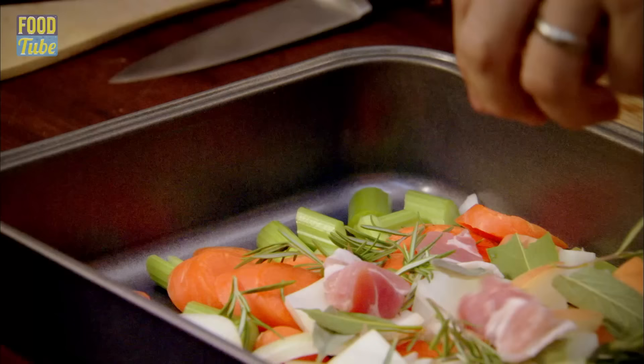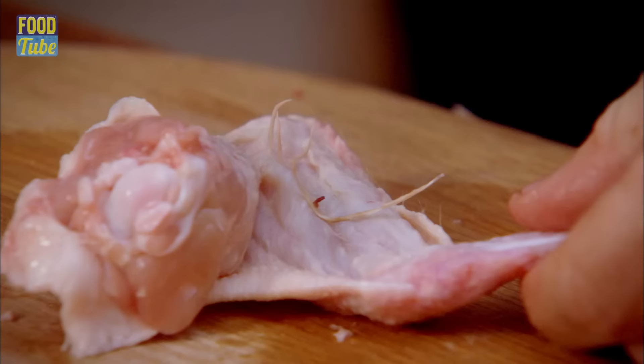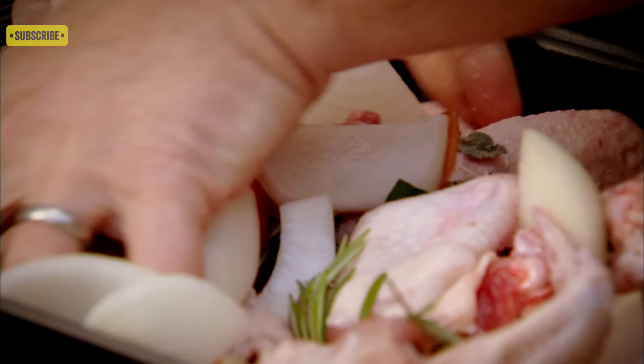That'll give it a little smokiness hidden in the background, and then the secret ingredient: chicken wings. I'm using 14 for a big batch but eight will do. Just chop into them with the heel of your knife to mash out that flavour. Add a teaspoon of salt, some pepper and two pieces of star anise.